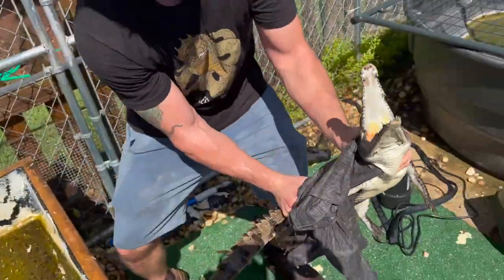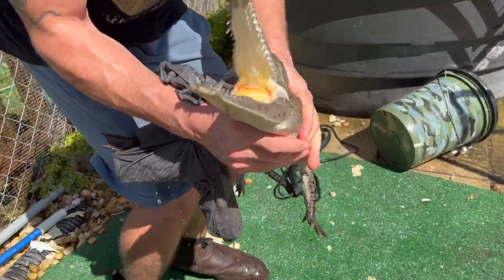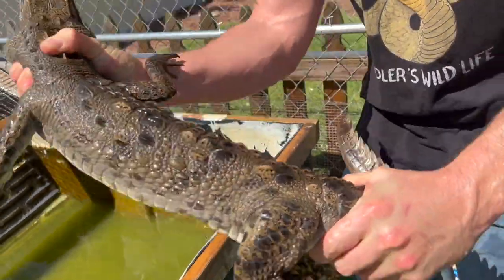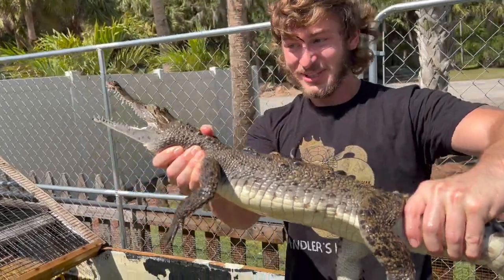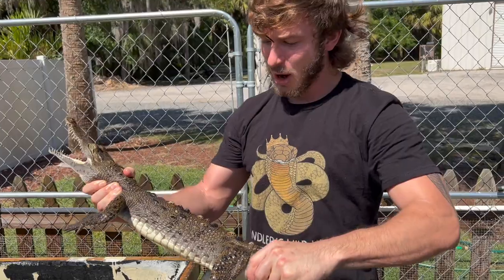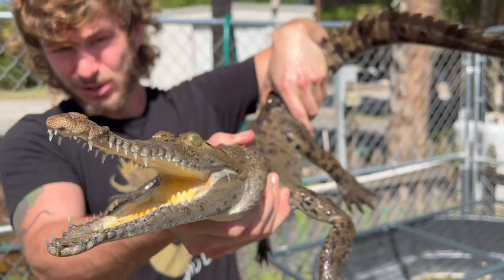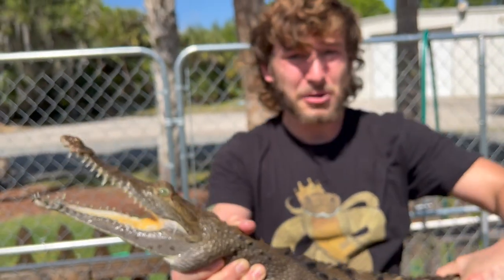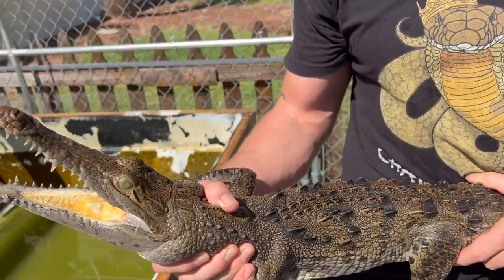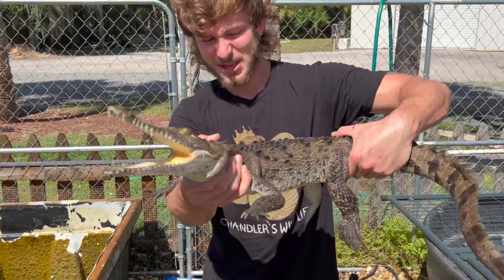Oh look how big Ziggy has gotten — holy smokes! She's so strong, look at that crocodile. I am so proud of this crocodile. She is such a muscle right now — look at those jaws. 3,500 pounds per square inch of pressure when they're full grown. Crocodiles literally have the strongest bite force of any animal on the planet. Even one this size could snip your finger off like a hibiscus flower. She's such a beast — basically a living mosasaur.